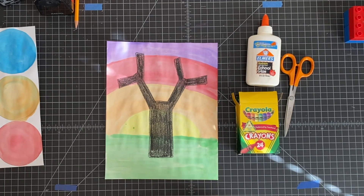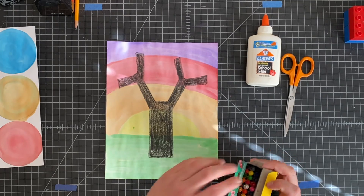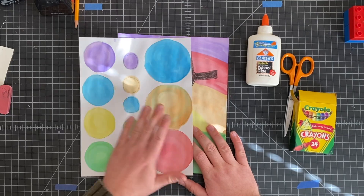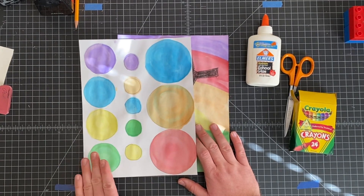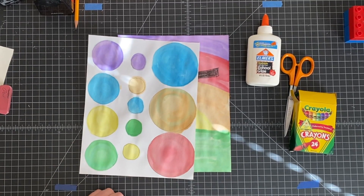Now that I have my tree branches and trunk done, I can move on to the next part. The next part is cutting out all of these circles. You've got to be careful you don't lose any because some of them are small. So this is going to take me a while — I'll fast forward through so you don't have to watch me cut out in slow motion.